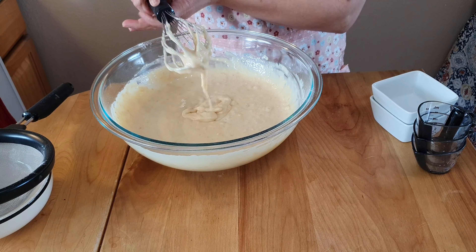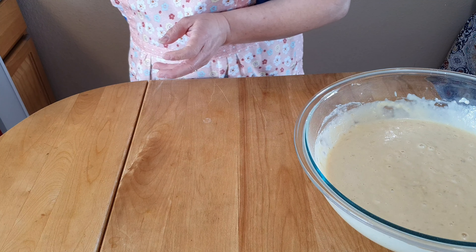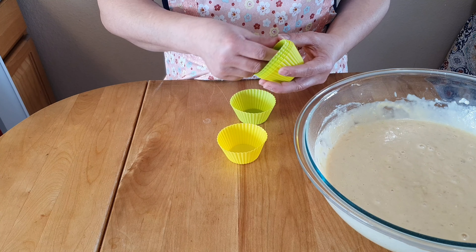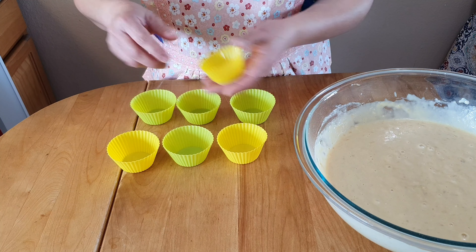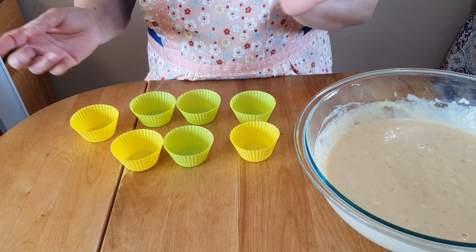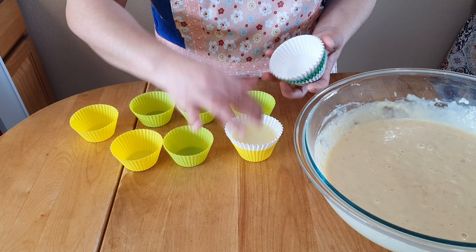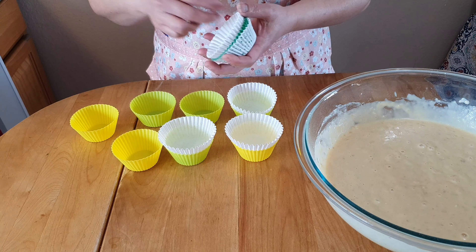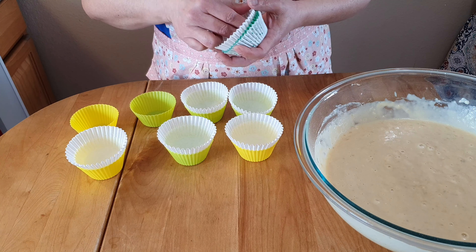And this is our butter — we have to set this aside for now. We have to prepare our molder. I have here a silicone molder because we have to steam this cupcake. You can use it directly or with a liner, but I put a liner on it so it's easy to clean later on. And I have here a pot waiting for the water to boil.